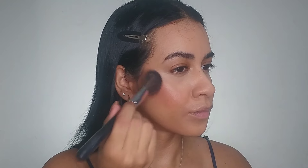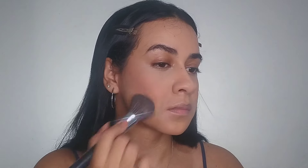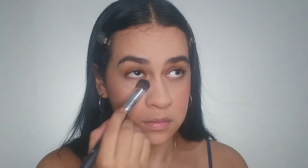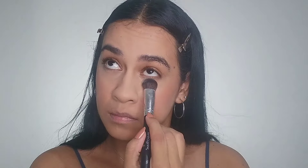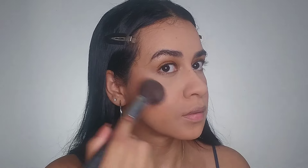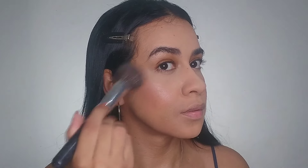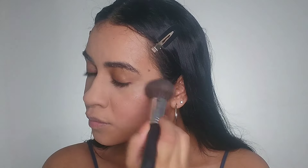I can see a warm blush on her cheeks but also a subtle intensity, so I'm going to apply just a little bit. Then I apply a setting powder with a fluffy brush all over my face, and with a small brush I apply under my eyes to make it easier. For the highlighter — it's subtle, but I can see a glow above her cheeks, so I apply it with a fat fluffy brush.